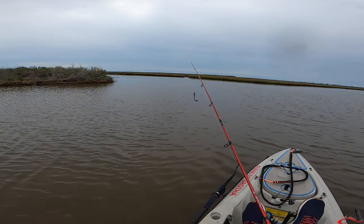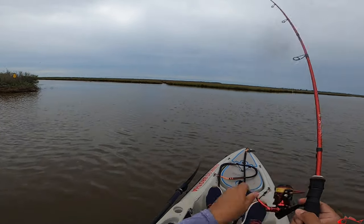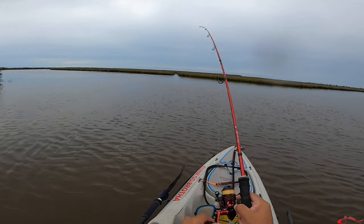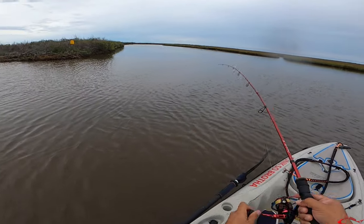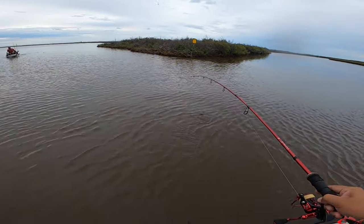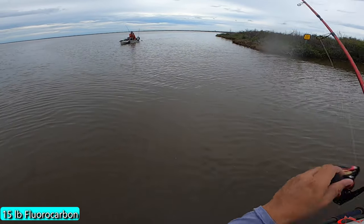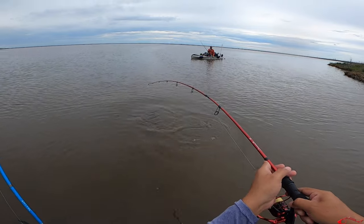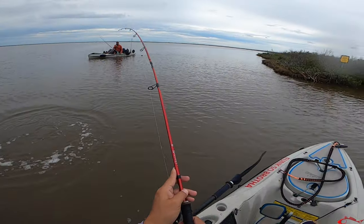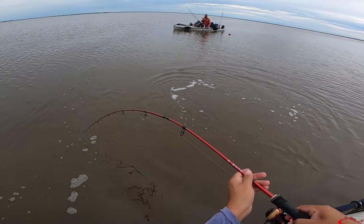I think I saw something in that drain — couldn't tell if it was bait or real fish. There we go — threw it right on his head! Gotta let him run, gotta let him run. I've got real light leader line on here. Looks like a stingray — really looks like it. No, it's not a stingray, the water is just dark. It's a red! I literally just said I think we were fishing that drain and hooked up to it — how awesome is that!